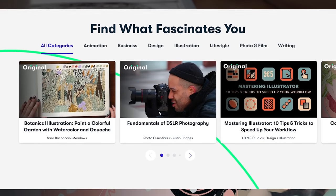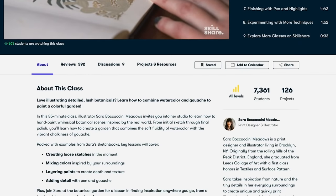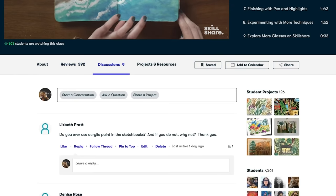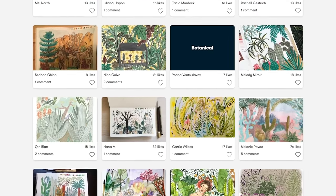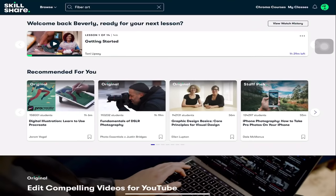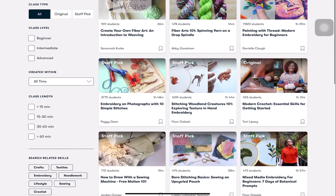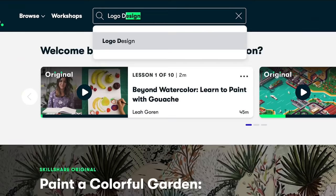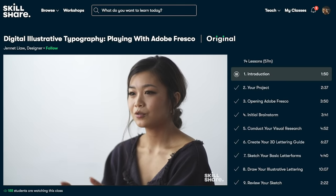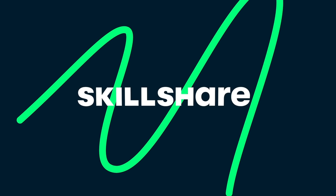Before we start, I would like to thank Skillshare for sponsoring today's video. Skillshare is an online learning community with thousands of inspiring classes for anyone who loves learning and wants to explore their creativity. It is the perfect place to start to learn and discover new skills from illustration, drawing, photography, graphic design, and many more. Skillshare is also a great resource to level up your skills — you can take classes in crochet, knitting, embroidery, sewing, and other fiber crafts. The first 1000 people to use the link in the description box will get a one month free trial of Skillshare. Now let's move to the video.